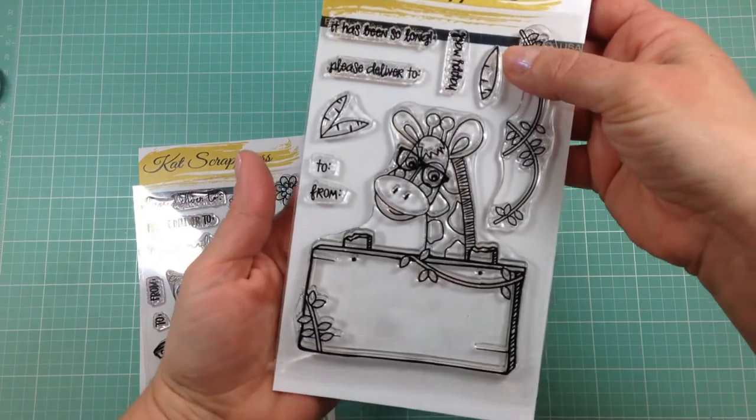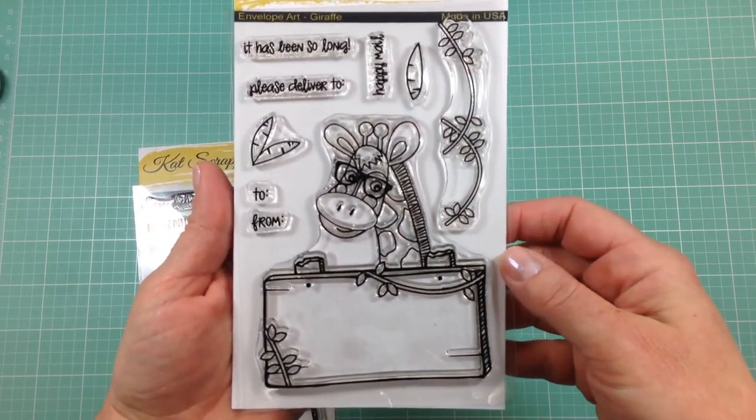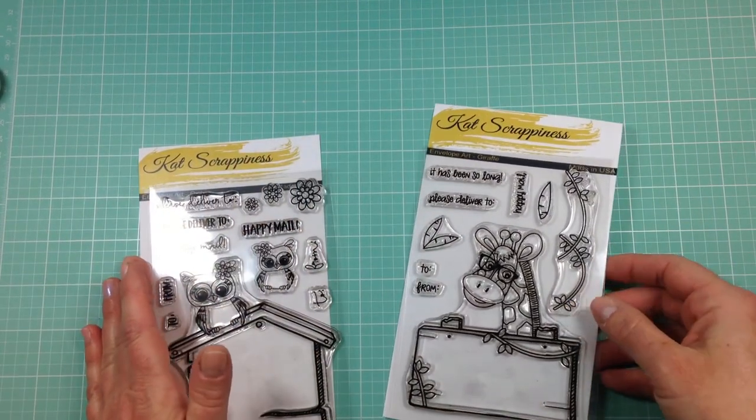Both the Owl and Giraffe Envelope Art Stamp Sets are sold separately at the Catscrappiness Shop. Thanks so much for joining me and have a great day!